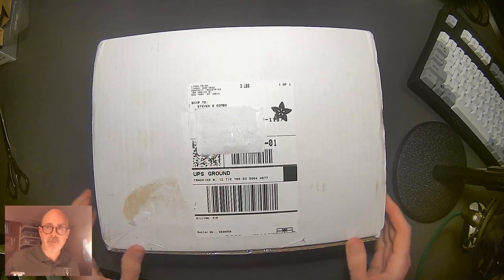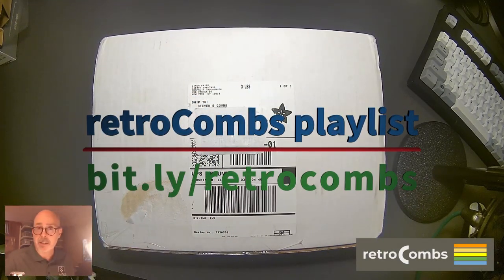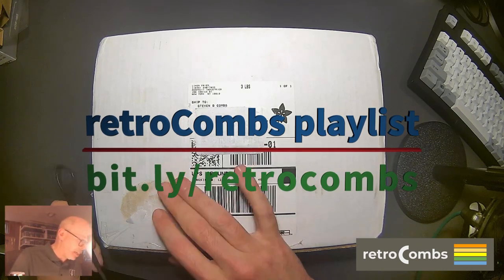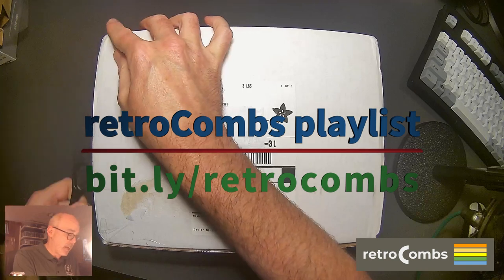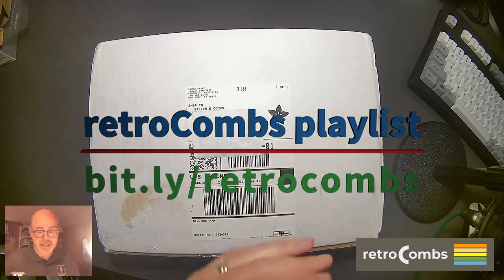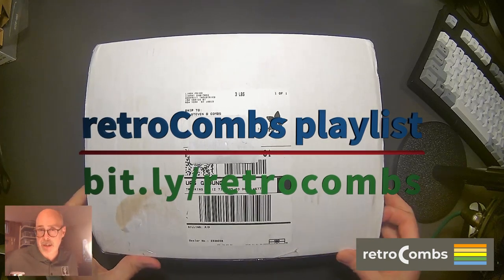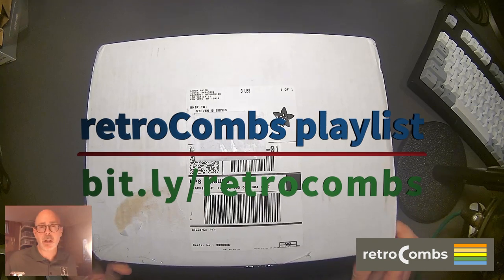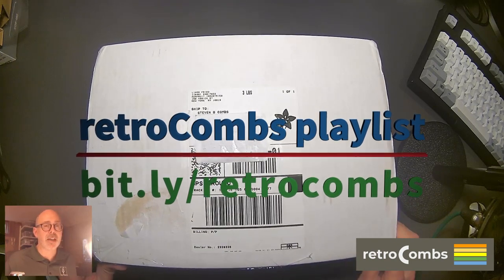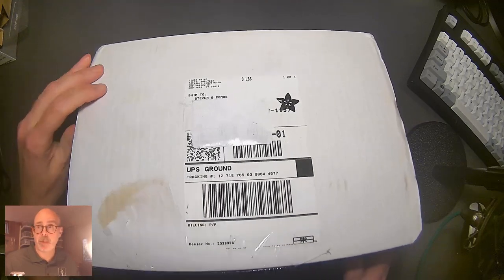I've covered up all the offending address information so I don't get a flood of mail. However, if you'd like to send me something retro computer related, I'd be happy to feature it on the channel. Just reach out — leave a comment below or DM me on Twitter at twitter.com/StephenCombs. All right, let's open up and see what we get inside.